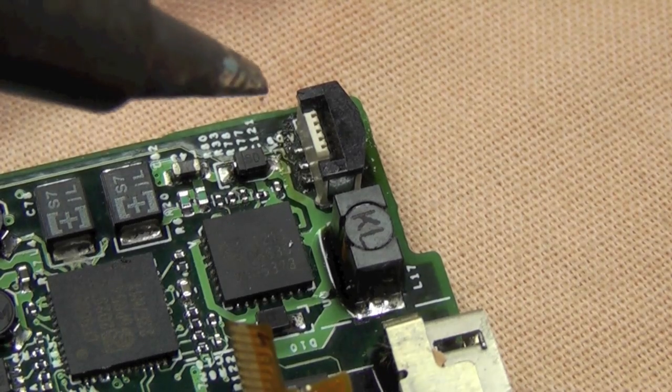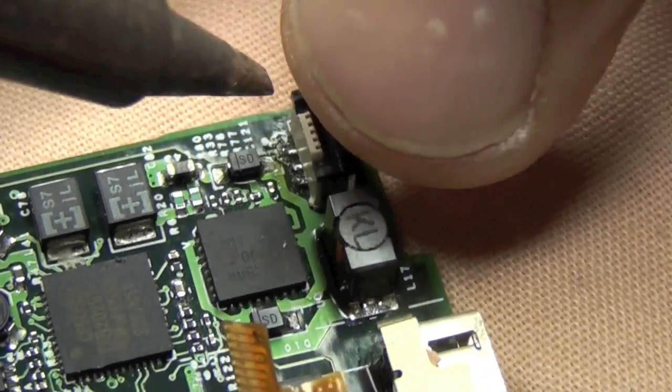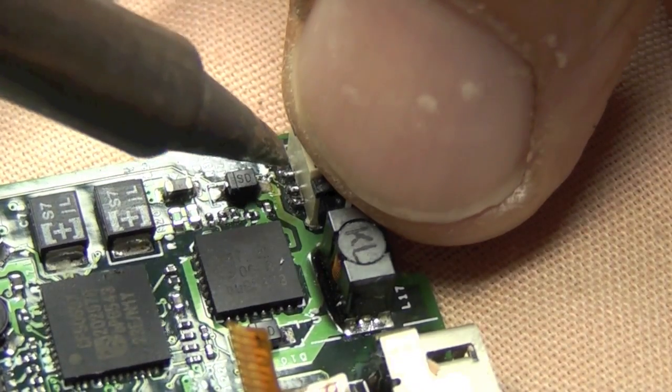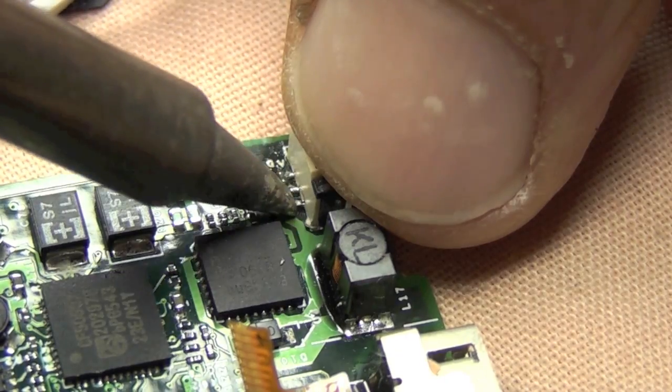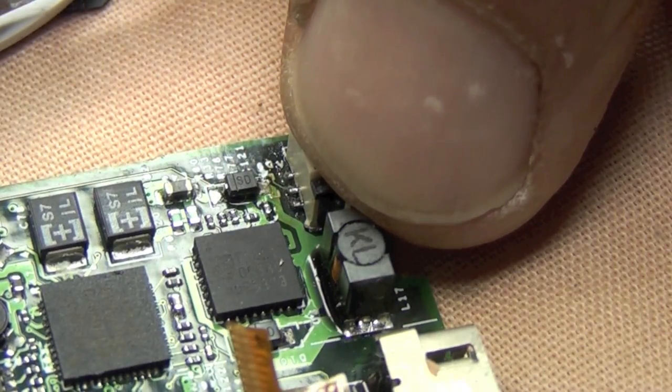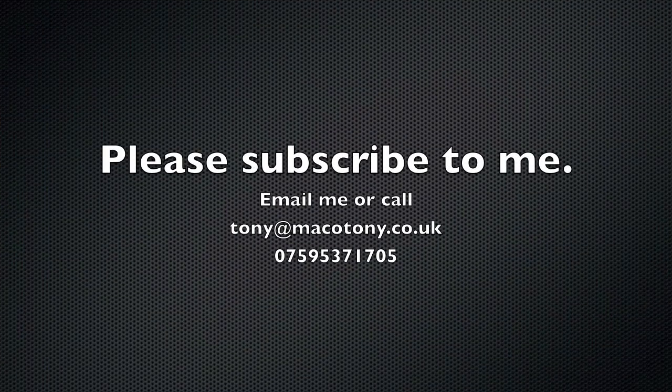I hate hot air, I can't stand it, which a lot of people use. Anyway, I've already soldered this down because I forgot to switch my camera on — just showing you what I did, hitting this again. Anyway, if you need any soldering doing or anything like that please email or call me, and please subscribe. Have fun.